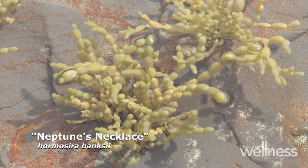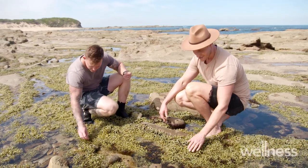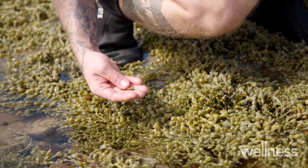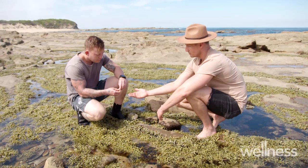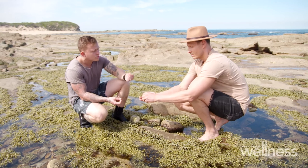This is another little favorite of mine — these ones are like the little capers of the sea. With seaweeds, and especially this one, you want to make sure you're harvesting in small amounts so you don't detach it from the rocks whatsoever — just remove a couple of the little segments. If you break off one of these and have a little eat, it tastes like a little salty caper.